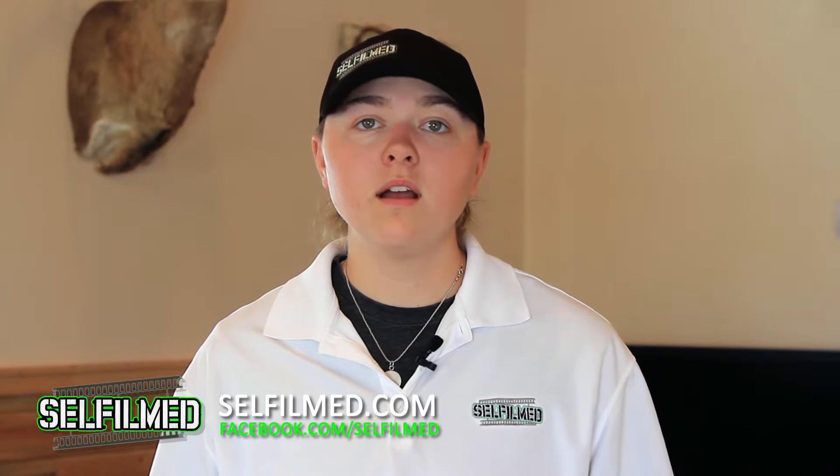Don't forget to keep up with the rest of our Self Film team for videos just like this one and more on our Facebook page, facebook.com/SelfFilm, where all we do is Self Film.